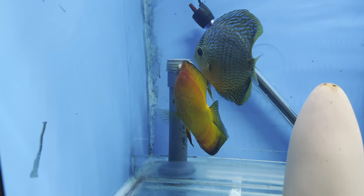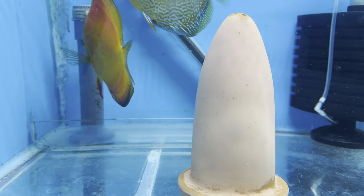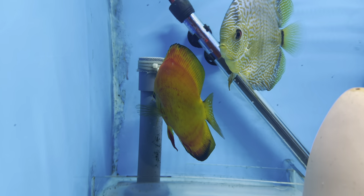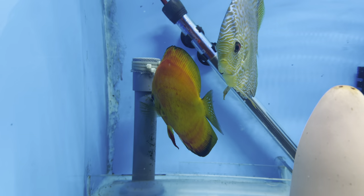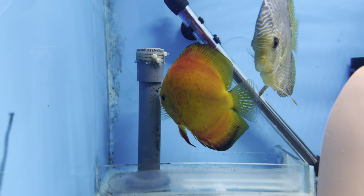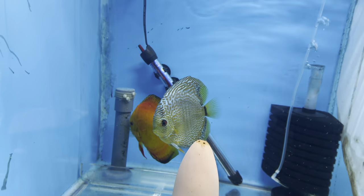Just on the pole there, right where the male is - tiny little orange eggs. I don't know if the camera will pick it up. Yeah, you can see them slightly. He was guarding them off, obviously. Big dinner plate guarding them off there.